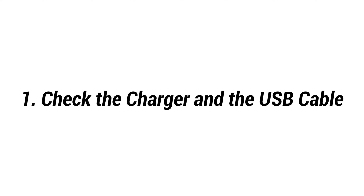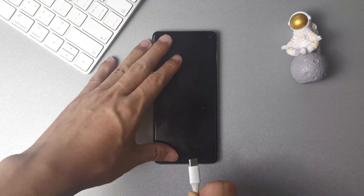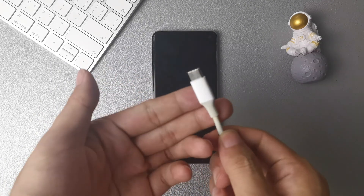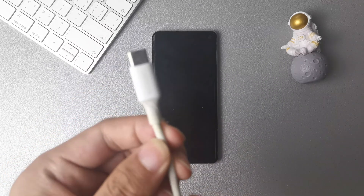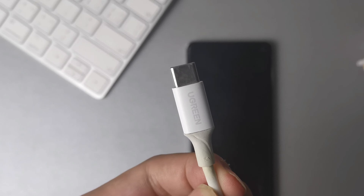The first step is to check to see if the problem is related to your charger or charging cable. Check the port on the charger and see if you can find something that obstructs the connection. If there is, clean the dirt and straighten it out using a pair of tweezers or even a toothpick. And check if you're using an official charger. If not, try an official one.